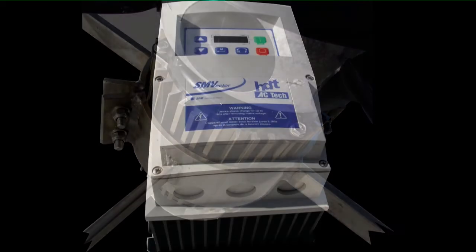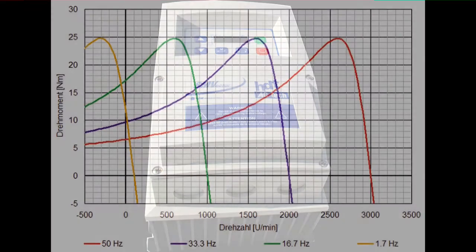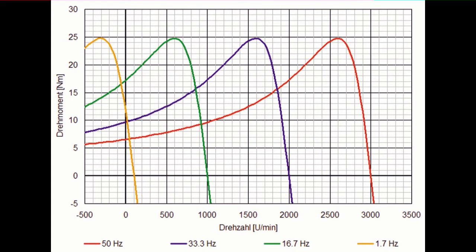Die Regelung der Abluftventilatoren erfolgt über energieeffiziente Frequenzregelungen. Gleichzeitig erhalten wir damit einen optimalen Drehmomentverlauf, wie jetzt in der Grafik erkennbar.